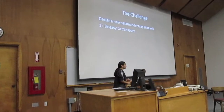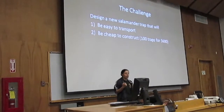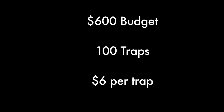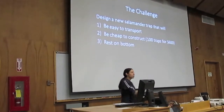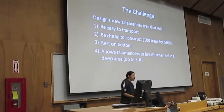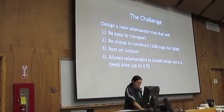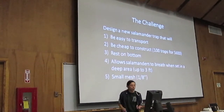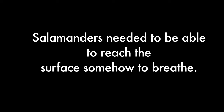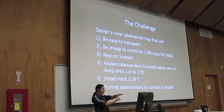When first given this task, Christine approached us with a bunch of problems that she needed us to work with. One of them was she only had a $600 budget. The problem was that the traps were really bulky and heavy. So she wanted them to be easier to transport and not take up as much space. The third task was she needed to check the traps every four to eight hours, because that's how long it takes for a salamander to hold its breath under water, and the traps she was using didn't allow them to go up and get air, so it was a danger to the salamanders.